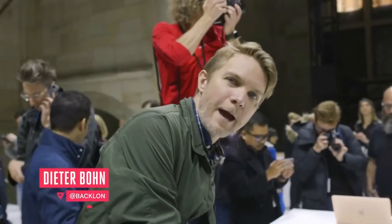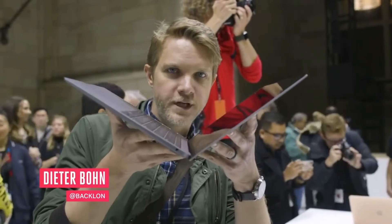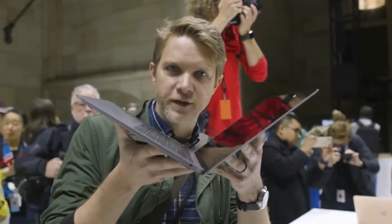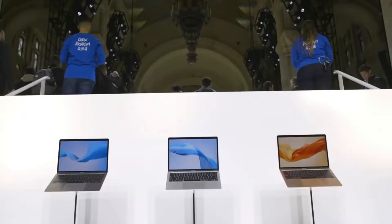Hey everybody, this is Dieter with The Verge. I'm here at Apple's event in Brooklyn and I am holding the all-new 13.3-inch MacBook Air. We've been waiting for this thing for a very long time, so I want to get into it and see what we got.